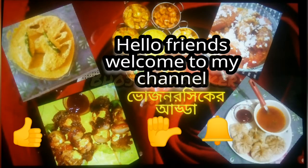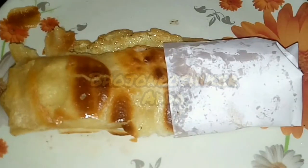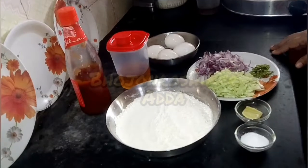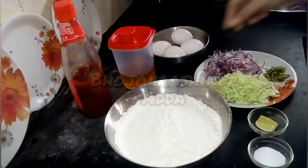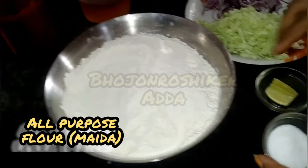Hello friends, welcome to my channel, Bhojundrushikiranda. Today we are going to make the egg roll.